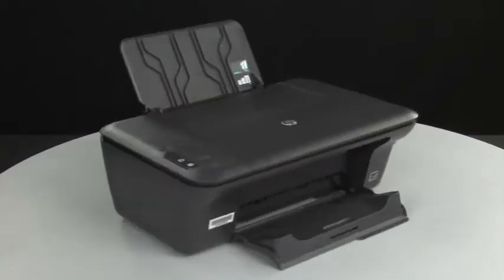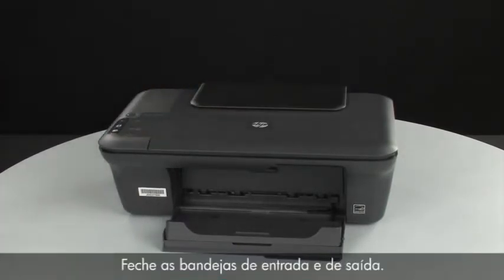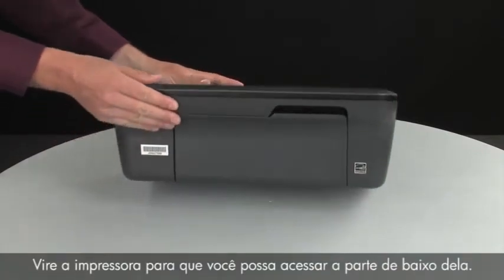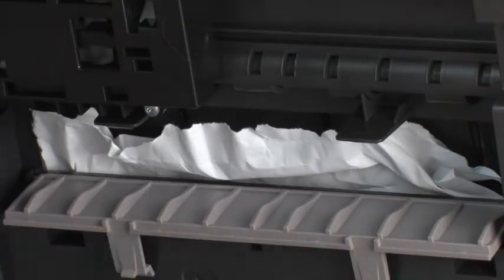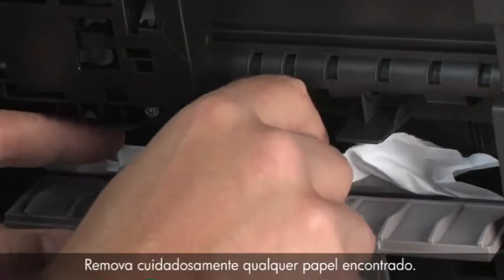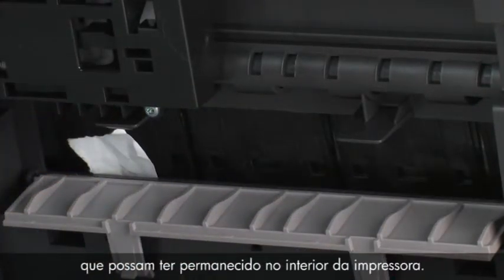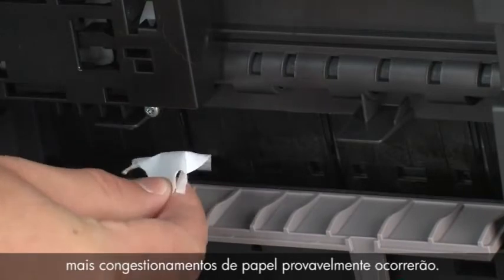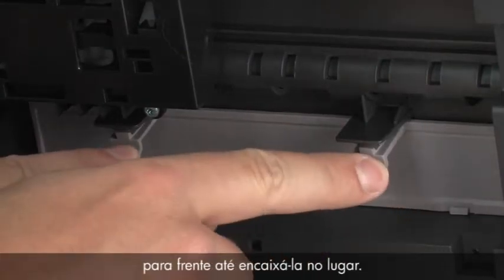Turn back to the front and close the input and output trays. Turn the printer so that you can access its underside. Locate the clean-out door and press the tabs on either side to open it. Carefully remove any paper you see. If the paper tears while removing it, check inside the door for any torn pieces of paper that might remain inside the printer, as more jams are likely to occur. Close the clean-out door and gently push it forward until it snaps into place.